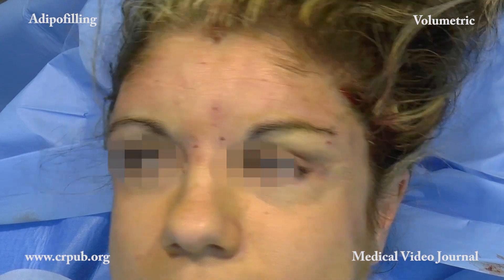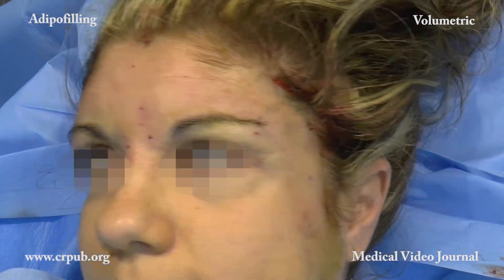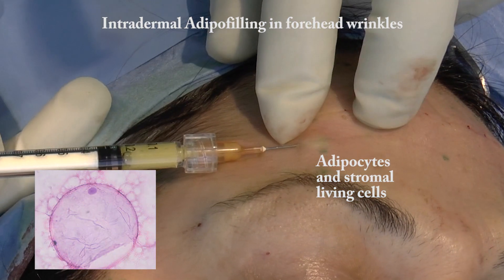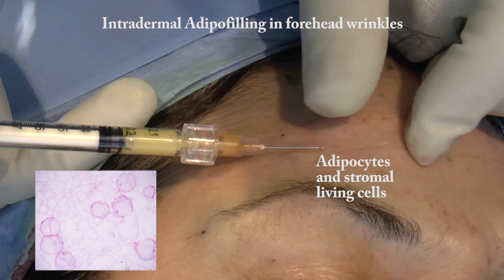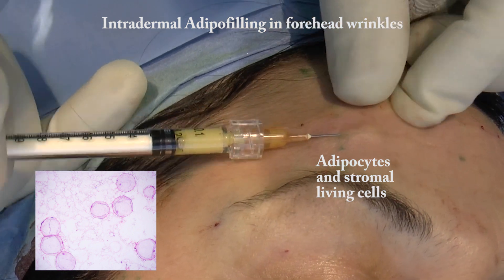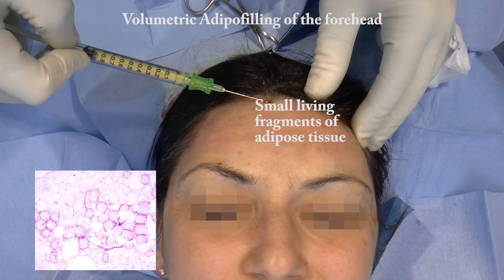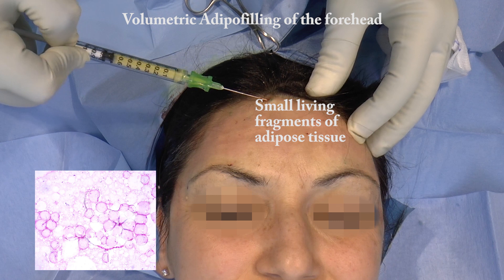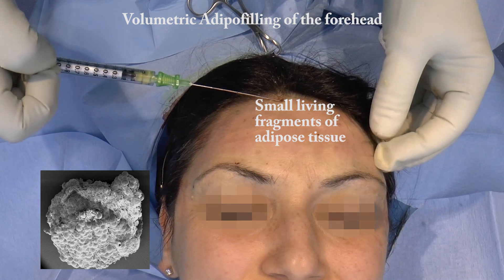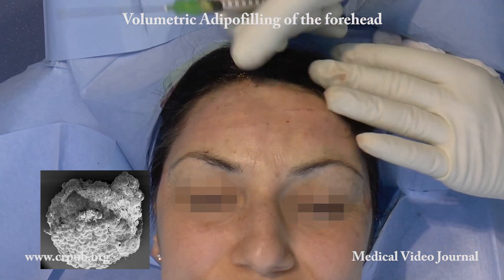Adipo filling can reduce or eliminate wrinkles, make the forehead convex, and correct the irregularities of the frontal bones that are manifested over the years as the skin becomes thinner. Filling the temporal fossae eliminates the emaciated appearance typical of the elderly face, enhances the shape of the eyes, and tends to exert a lifting effect on the cheeks and neck. This lifting effect is more marked if adipose filling is also performed in the more lateral regions of the face.